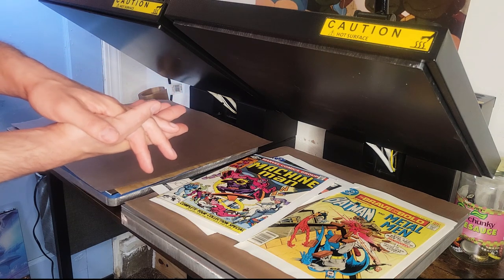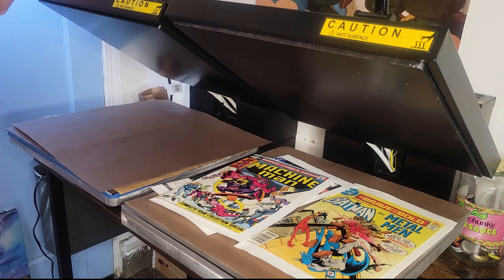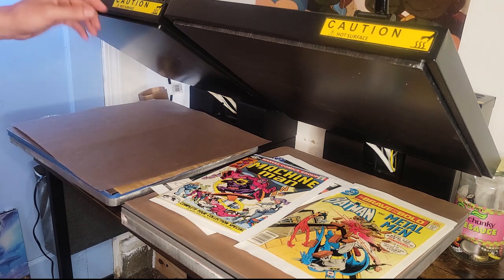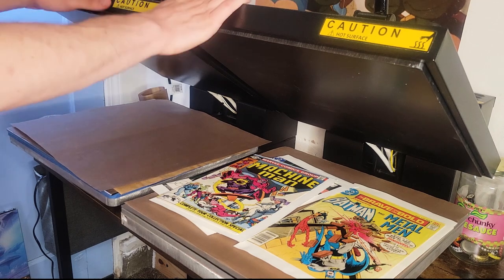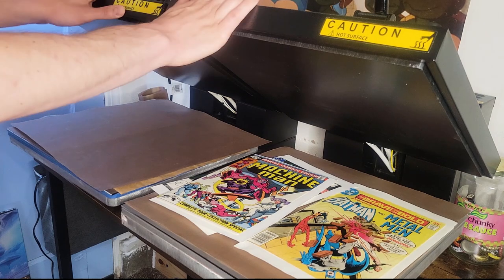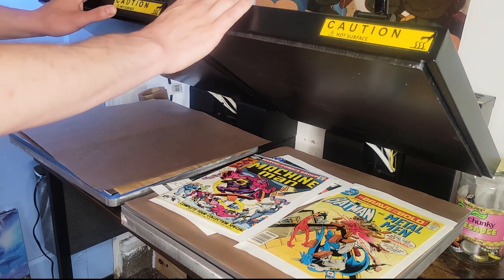You don't want that to happen and I did it with a huge key book. Anyway folks, that is the video for today. I hope you learned some tips on pressing, but also what important specs matter for the type of press that you're going to want to buy for your comic book pressing needs.